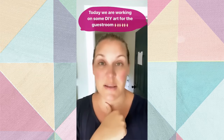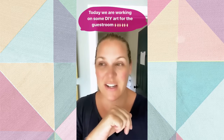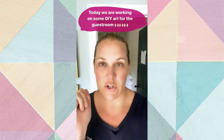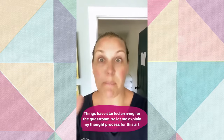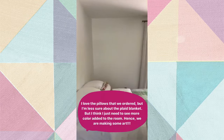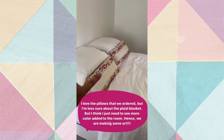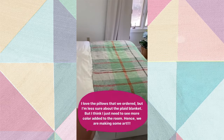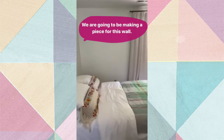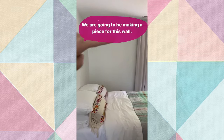My girls and I are going to work on some DIY art for the guest room. Things are starting to arrive that I've ordered - I still don't have the bed, we still don't have the major components. We're just playing around in the guest room. I brought the pillows up that I ordered - love them. I'm less sure about this; I do love it but the room still doesn't feel colorful enough for me.